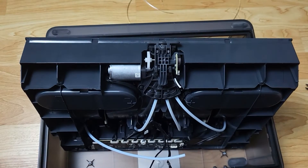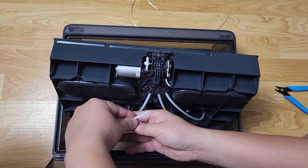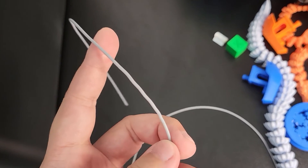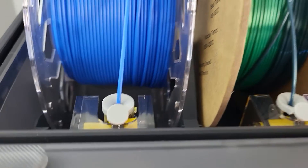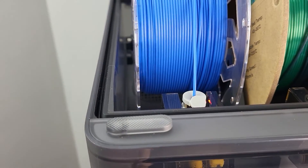That's why using TPU on the AMS is a no-no. Let me show you another TPU filament I have stuck in here. You can see this one is not as bad as the other one, but it's still clogged — there is very little room for filament to pass through the gear set here. Also, sometimes wet filament might snap within the AMS system, and it can be fixed in exactly the same way.